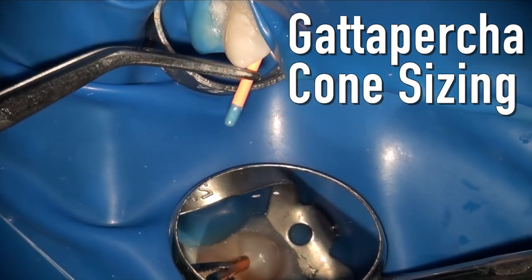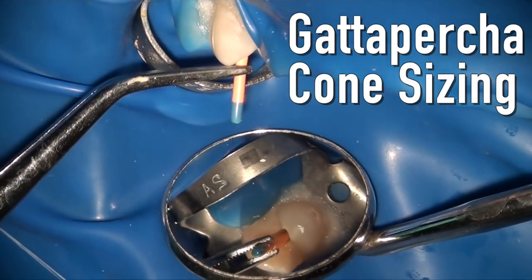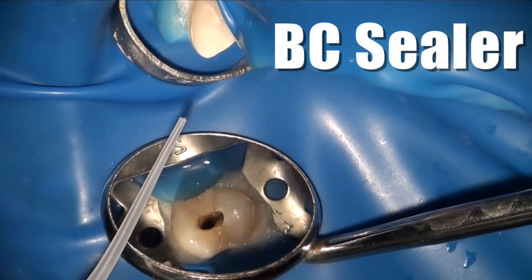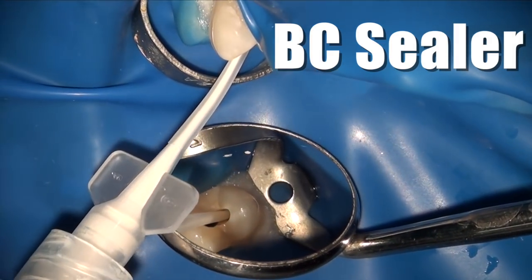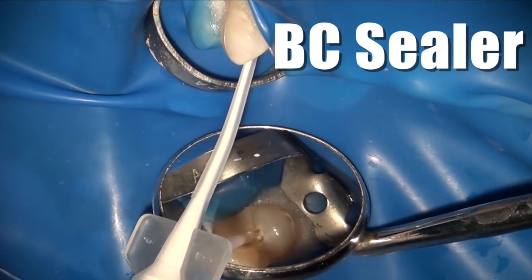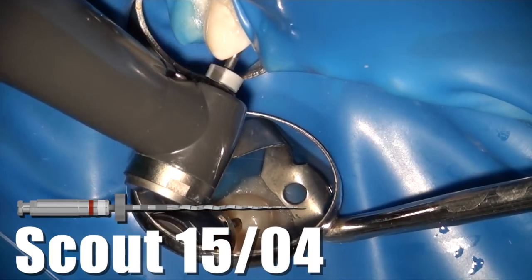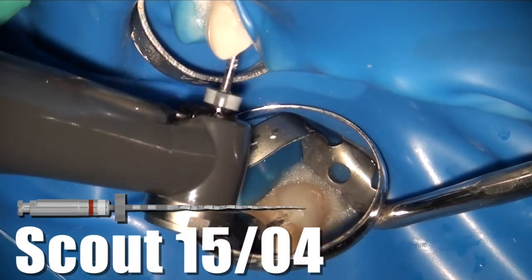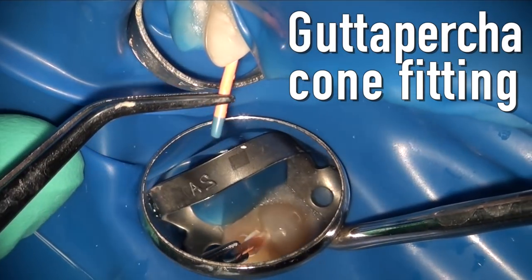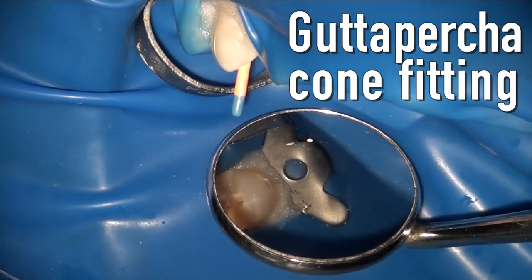I proceed to cone fit, and I prefer to cone fit one size smaller BC cones, because it took a number of strokes for the finishing file to get down, meaning it was a fairly tight canal for that shape. By having one size smaller cone fitted to the final finishing file, I allow room for the escape of BC sealer, which I inject with an advanced technique directly into the canal so that the cones can seat all the way down. I'm using my expediter — or you can use a 1504 — at reverse speed at about 100 RPM, which works almost like a lentulo, coating the canal walls and the fitted cones to make sure they're seated all the way down in both the buccal and lingual canals.